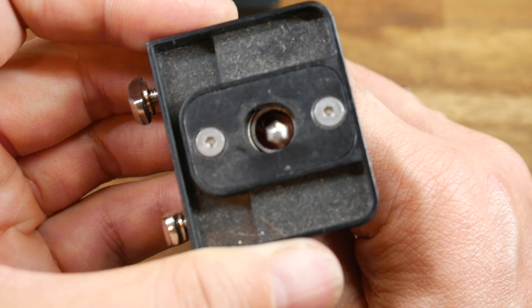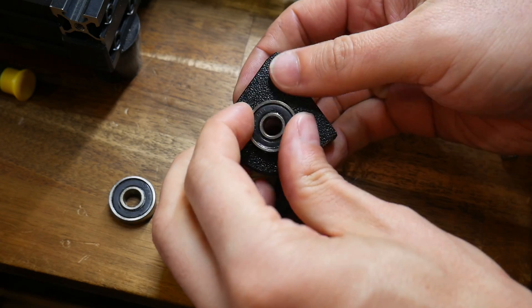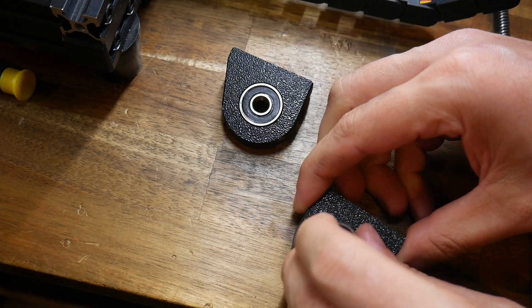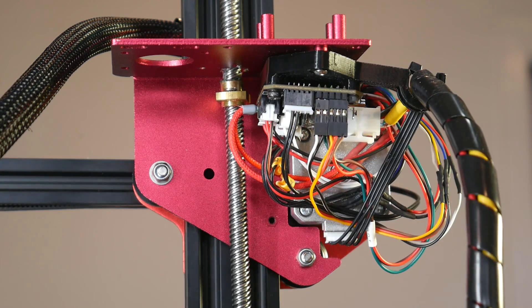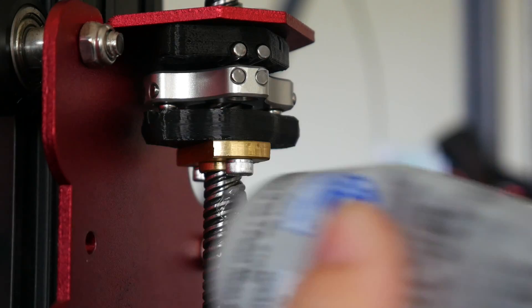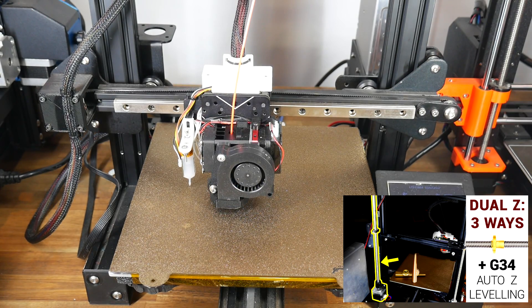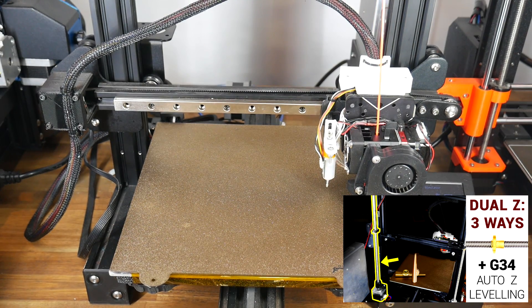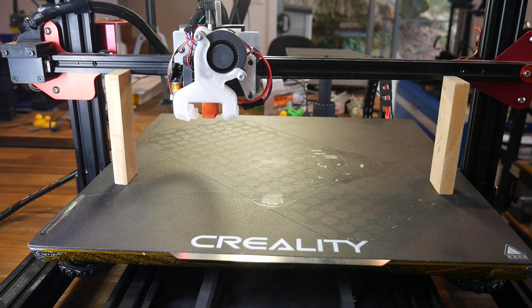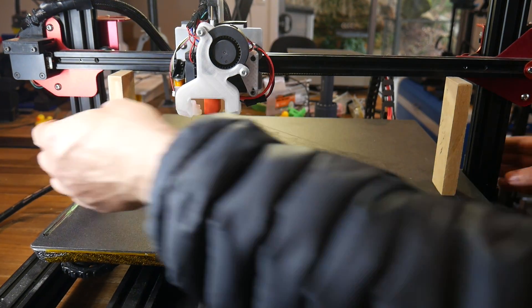The CR10 Max install was more or less the same, and I replaced the factory sliding lead screw holders at the top with the same printed ones used on the Ender 3. The only other difference was my CAN adapter mount was in the way, so I had to design a slightly more offset one. Now was a good time to re-lubricate your lead screws with a nice synthetic grease, and if you're running dual Z, you'll need to re-level the gantry. My CR10 Max still has synchronized Z steppers, so I needed to manually turn the lead screws until each side of the gantry was the same height from the bed.